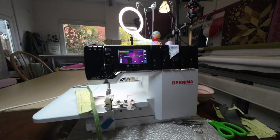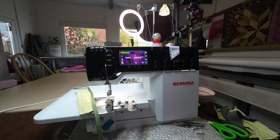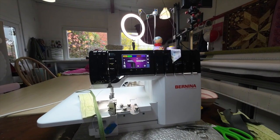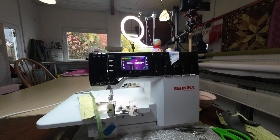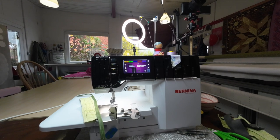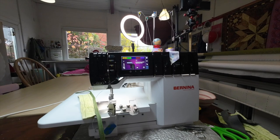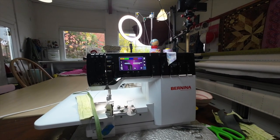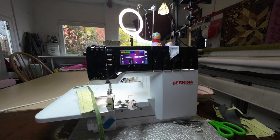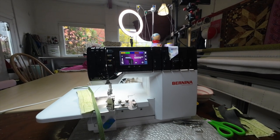Here I am in front of my Bernina L890. I have stitch number 23 selected, which is a three-thread cover stitch narrow, using the left and centre cover stitch needles and the lower looper — so I'm using the yellow, green, and purple thread guides. I've got some binding wrapped onto a binding baby dolly sitting on the thread rack, and I've been doing some practice pieces to check that the binder is positioned correctly.